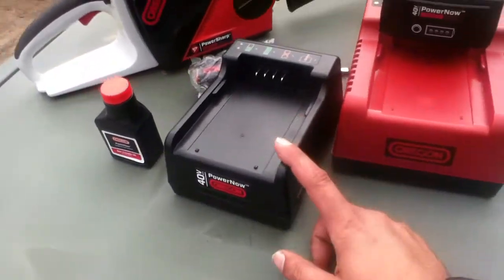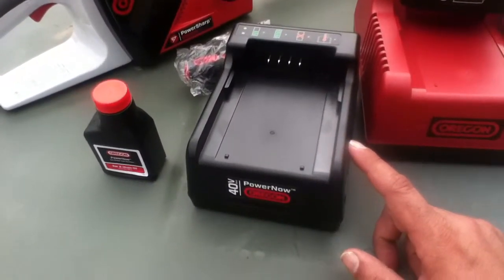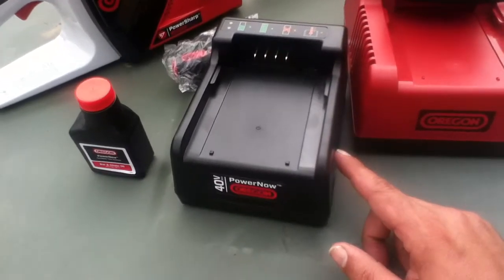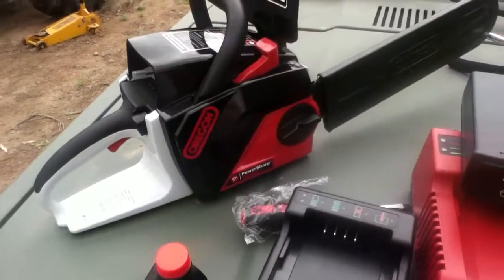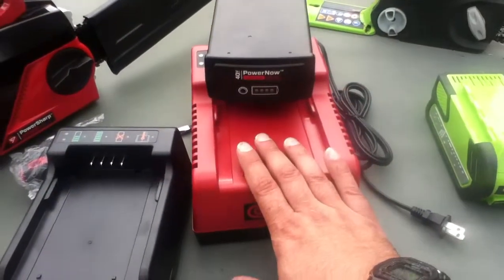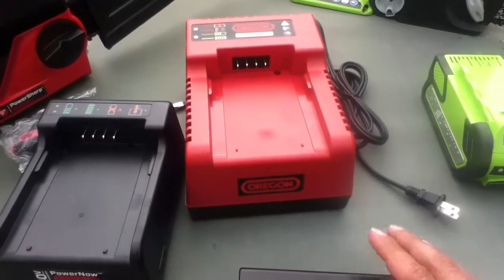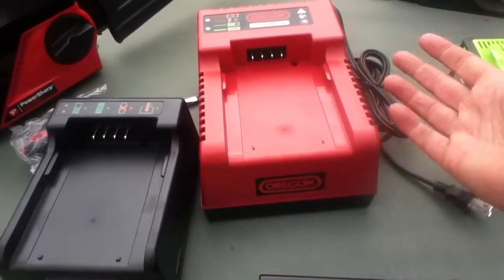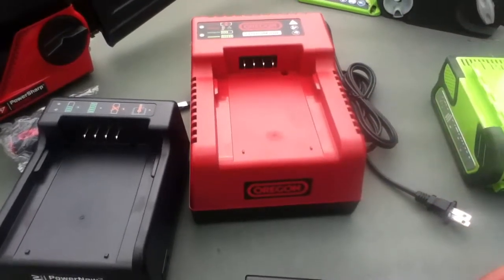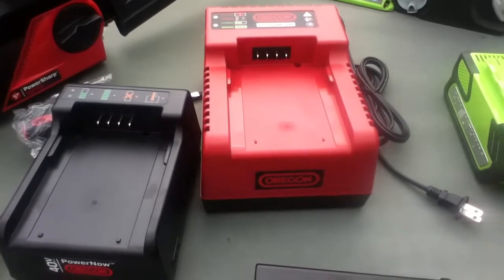The Oregon saw comes with a charger that I understand takes quite a while to charge a battery. One of the ways they increase working capacity is they offer a rapid charger as an option — around $100 or $89.95. It's air-cooled with a fan and microprocessor control, and it's set up to charge a battery a lot faster.